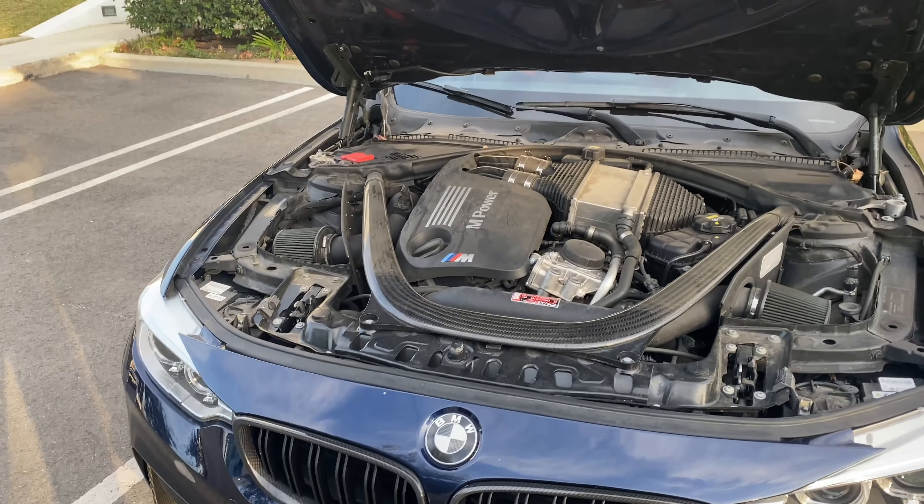The thing that scares everybody the most — what's that thing that scares every M3, M4, and M2 owner? You guessed it right. Crank hub.